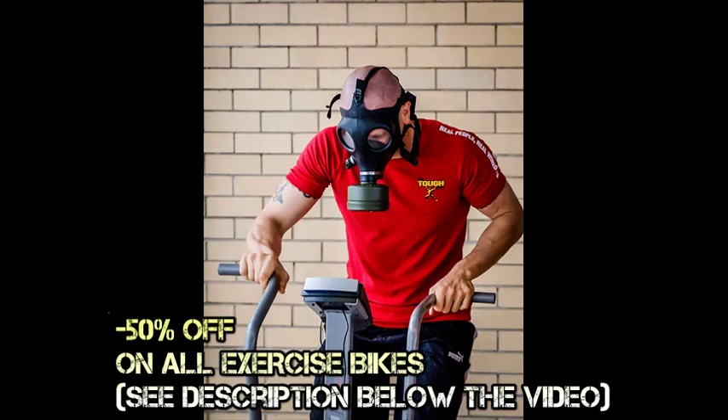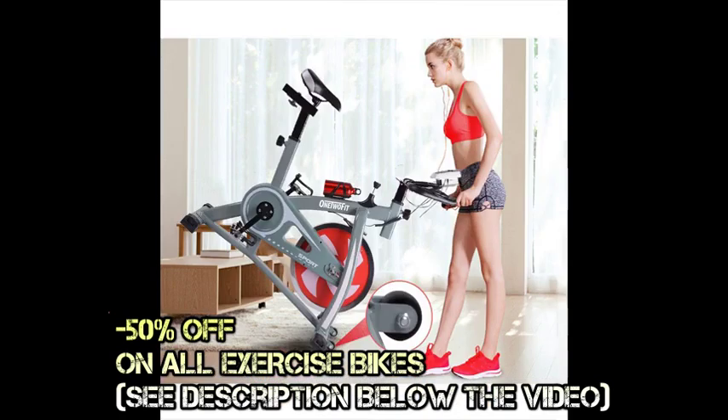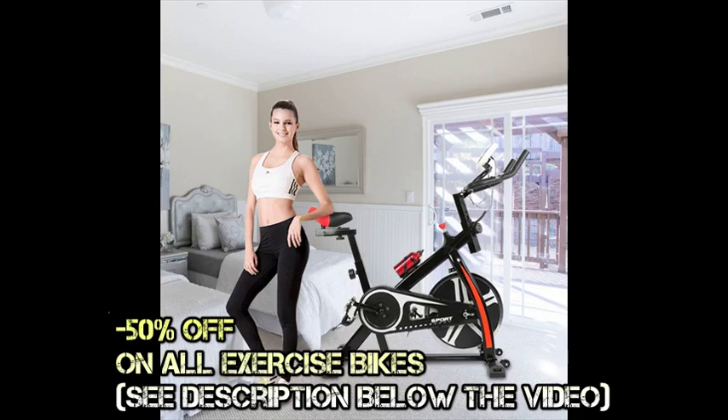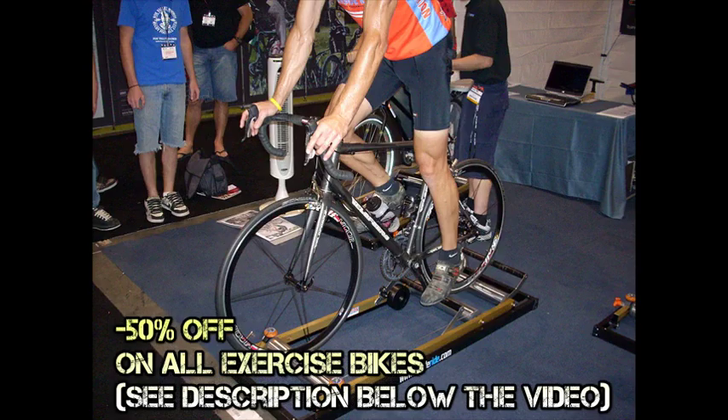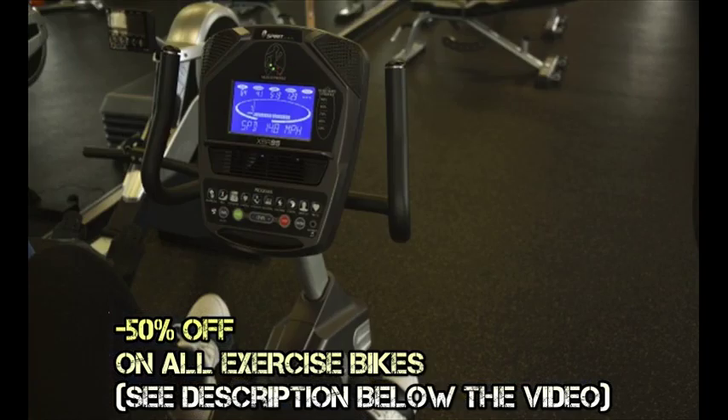Similar to riding an actual bicycle, the stationary bike offers exercise for a few specific parts of your body, mainly involving your lower half. Your legs and thighs will be getting lots of workout when you install one of these in your own home. Specifically, the parts that are most affected by cycling exercises are the calves, quadriceps, hamstrings, hip flexors, glutes, and other leg muscles.